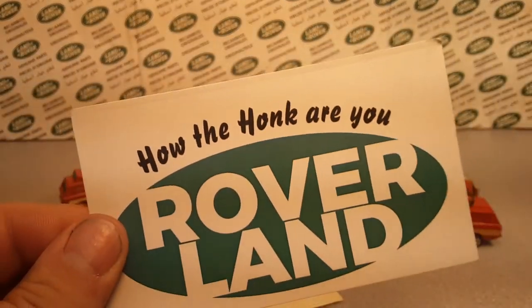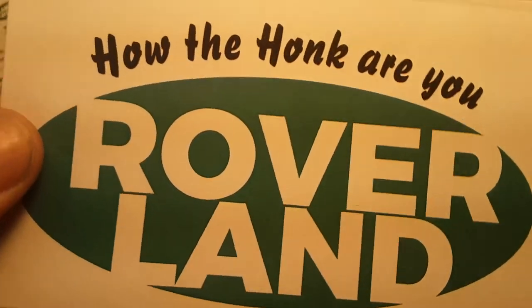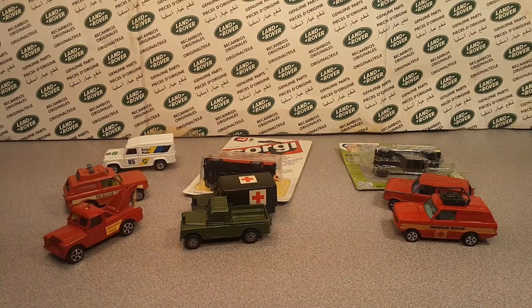G'day, g'day! How the honk are you? Welcome to Roverland! This is your friend Dano, and have I got something for you today!